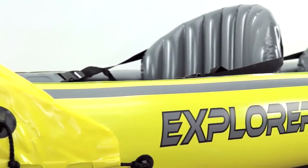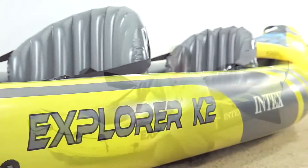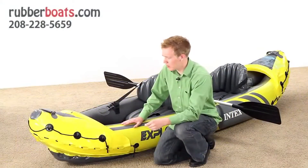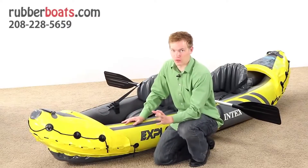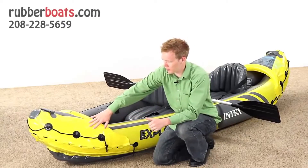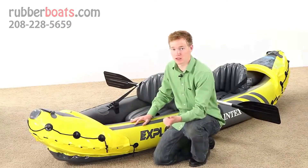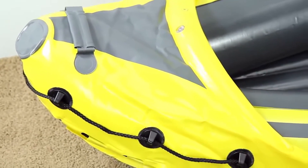One of the things that makes the Explorer K2 different from other inflatable kayaks is it has a taller profile on the sides, so you sit higher out of the water. It also has the curved front and back, which allows for rougher waters and going through white water. It also has this covering at the front, which not only reinforces it against crashes, but also keeps water from flowing into the boat and shoots it off to the side.